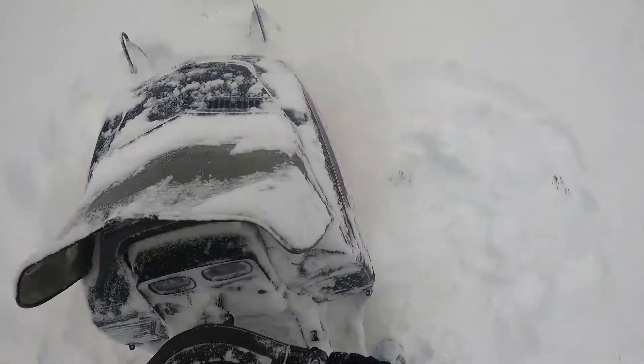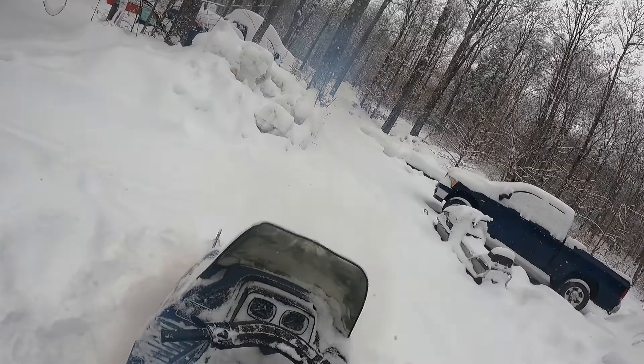Oh, that electric start — that is so much better than pulling it to death before you get tired before you can even ride.